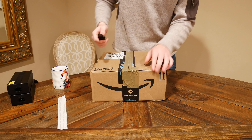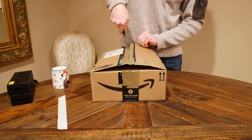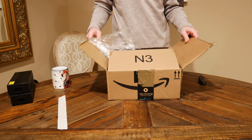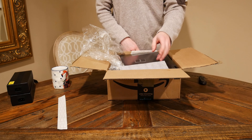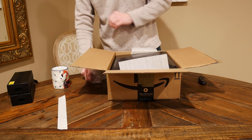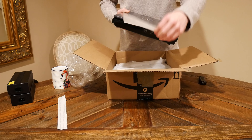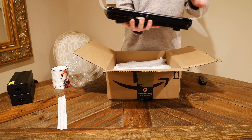Now, the main attraction that you've all been waiting for. Oh, that's exciting. Holy balls. Those things are super packed in there. How do I even get these out? That's a big laptop — this thing.